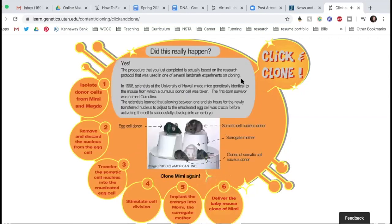Did this really happen? Yes. The procedure you just completed is actually based on the research protocol used in one of several landmark experiments on cloning in 1998 — about 22 years ago. Scientists at the University of Hawaii made mice genetically identical to the mouse from which a cumulus donor cell was taken. The firstborn survivor was named Cumulina. The scientists learned that allowing between one and six hours for the newly transferred nucleus to adjust to the enucleated egg cell was crucial before activating the cell to successfully develop into an embryo.